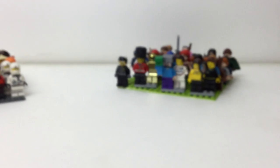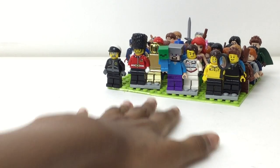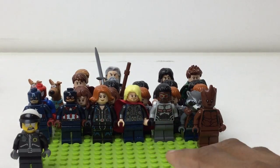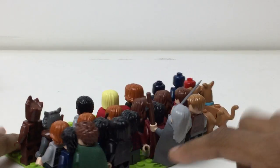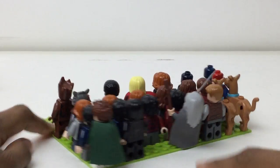Let me try to — oh yeah, the focus is terrible. There we go, that looks better. So this is a different thing altogether. Let me move these out of the way and I'll explain later. I've got two extra Scooby-Doos, Owen from Jurassic World, Gandalf — and I am getting another Gandalf hopefully if I get the Tower of Orthanc set. I left a space for him.